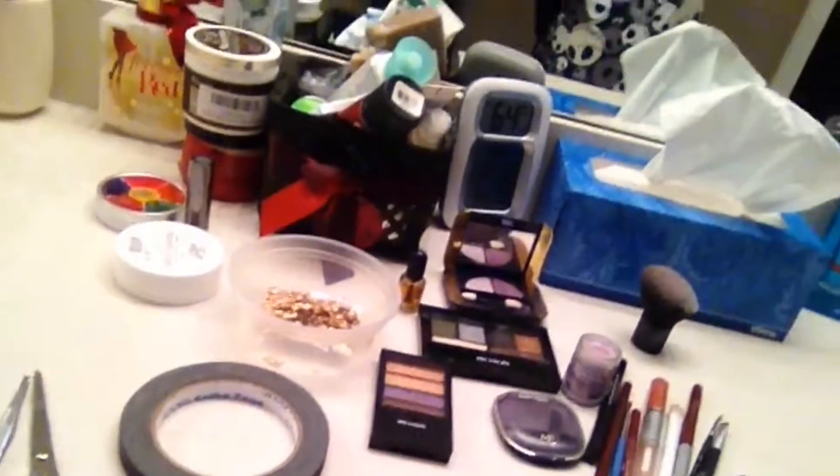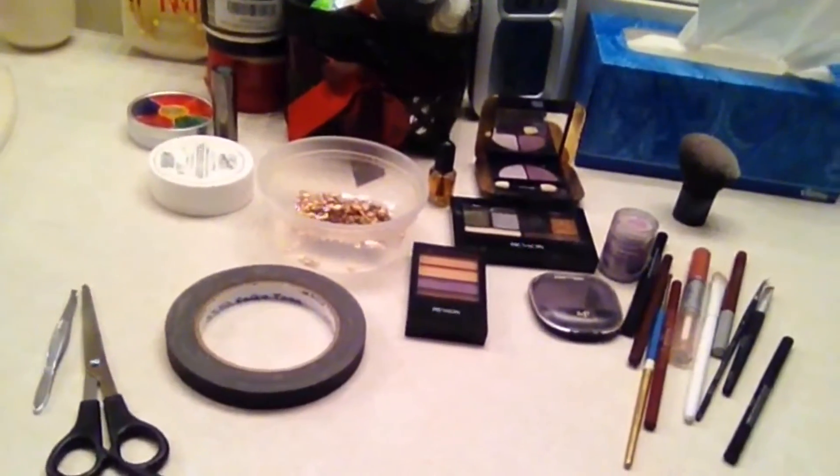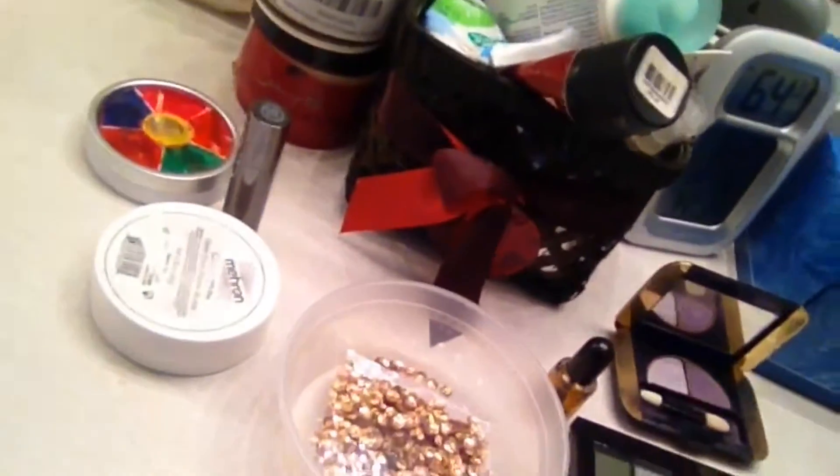I'm no professional, obviously, but that's about what I'm going to be using — pretty much all that there. Just some basic shadows and liners, and I'm going to spirit glue some sequins and get a little bit of that UV going. So maybe we'll do a black light reveal at the end.